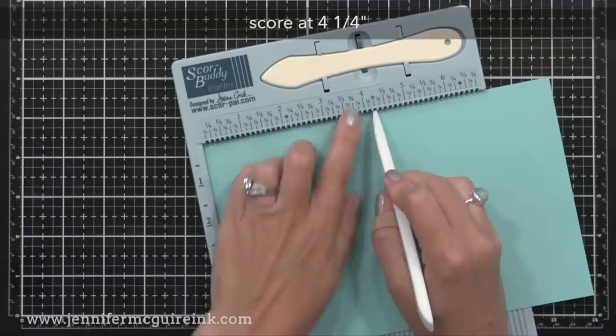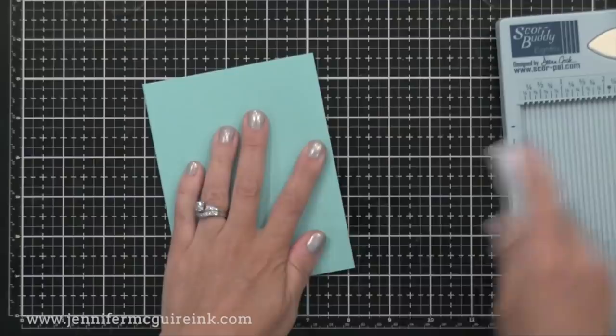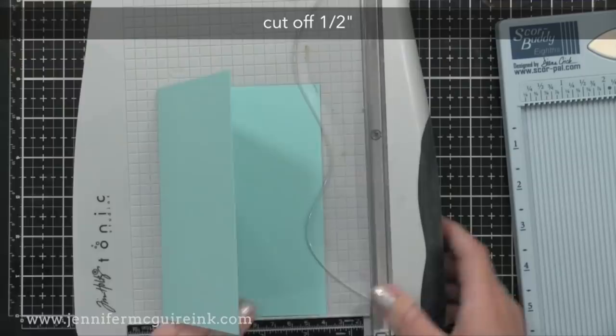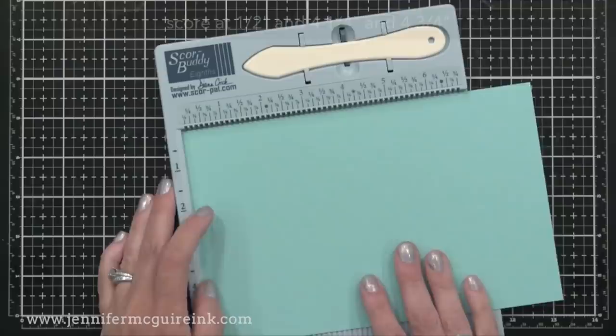I use a Score Pal and I'll score right at four and a quarter — basically scoring right along the middle. Then you'll fold right along that score line. Basically all we've done is create a side folding four and a quarter by five and a half inch card like many of us use for card making. Now from the back of this card you want to cut off a half inch. I just put it in my trimmer, cut off half an inch, and you'll see the back of the card is a little bit shorter than the front. We'll set this aside.